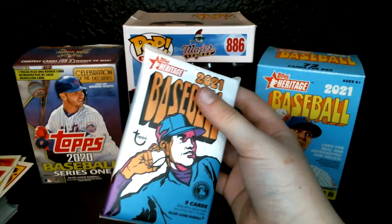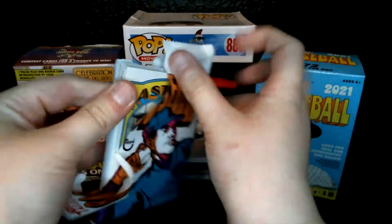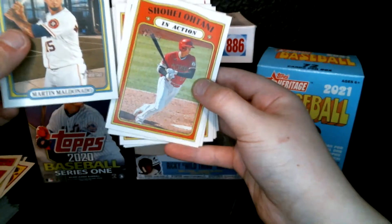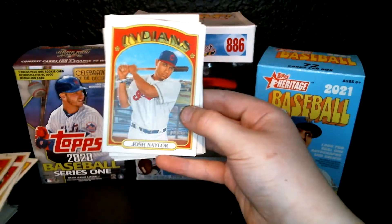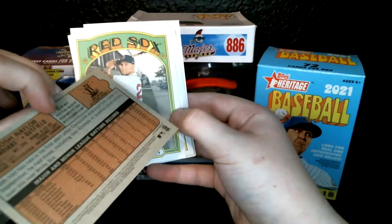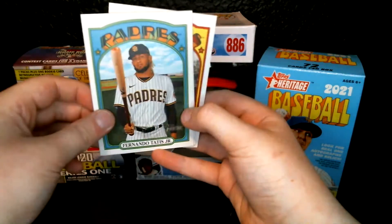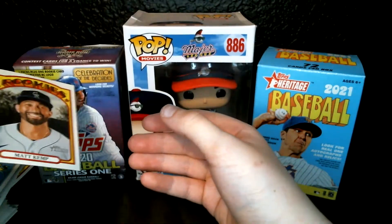This is our final pack. Hopefully, please, I'm hoping we can pull something good — a relic, an autograph, an amazing rookie. Okay, no autograph, because I can just tell. Martin Maldonado. Shohei Ohtani in action. Josh Naylor — he is having an amazing start. Michael Chavis, Starlin Marte in action, Lane Thomas and Fernando Tatis Junior — so sad he's injured. And then Chance Sisco and Matt Kemp — he's actually still on the Rockies, I believe.